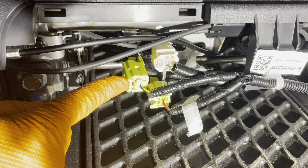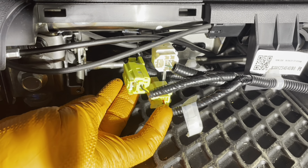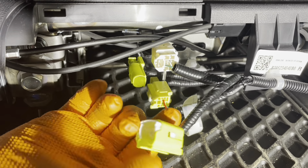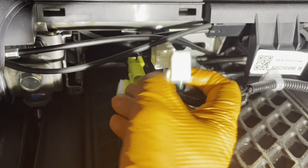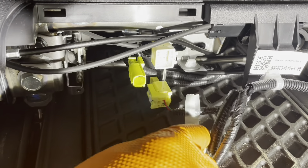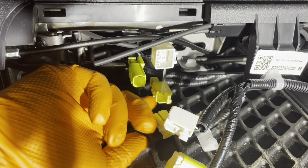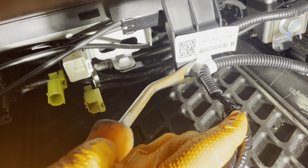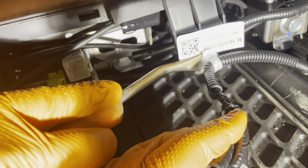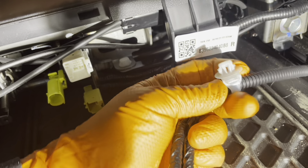Let's disconnect this connector first. You're going to have to squeeze this white tab and slide the housing backwards, then squeeze the tab again and take the connector off. For this next one, it's a regular connector — just squeeze the tab and pull. For the last airbag connector, pull on the little white tab on the side and it'll come off. Now use a clip removal tool to disconnect this wire harness clip. Make sure the little teeth on the back are not damaged so they hold the wire harness properly when you reinstall it.